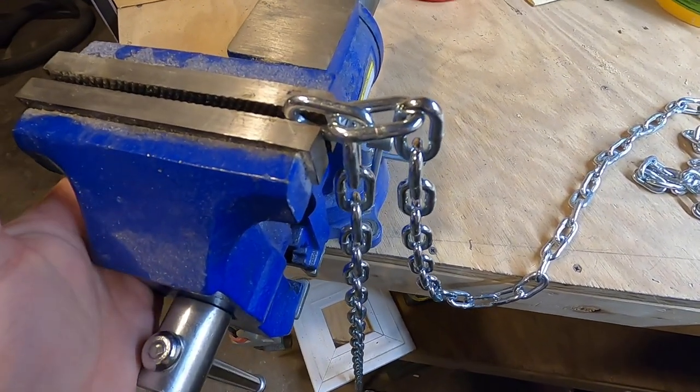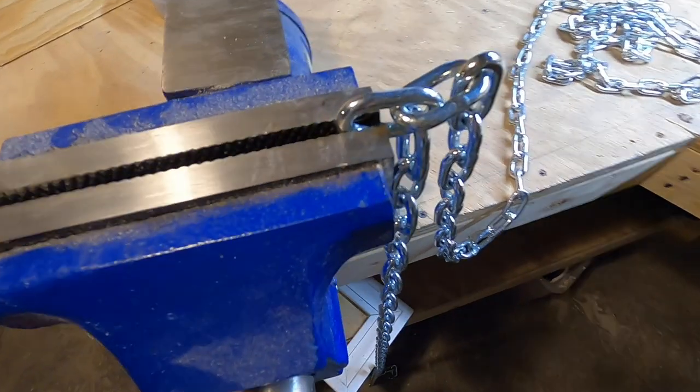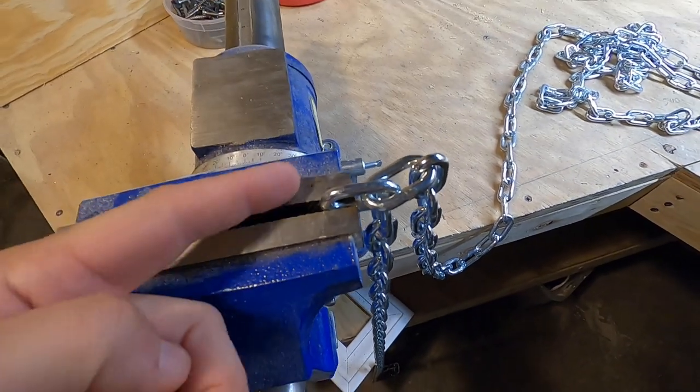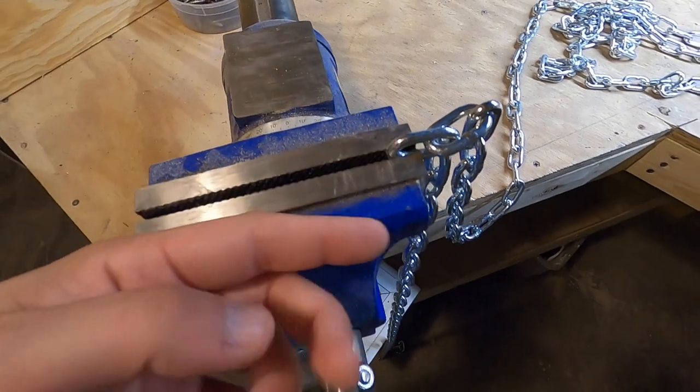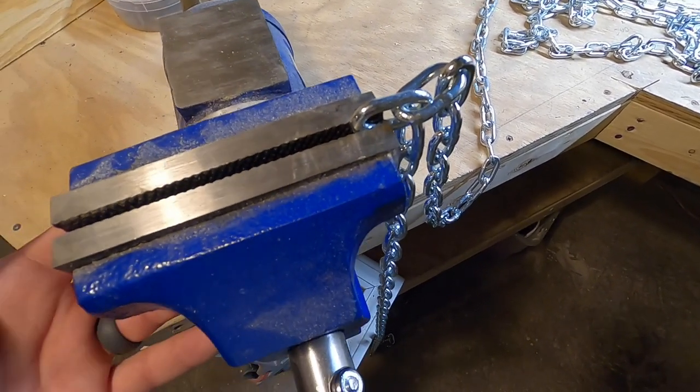For this, it really helps to have a vise. If you have one, that's awesome. You can put the link that you want to cut right in there, just like that. And if you don't have a vise, you could try to clamp it, or just be careful when you're cutting it.